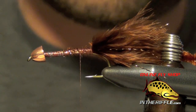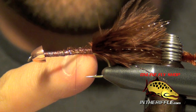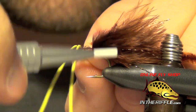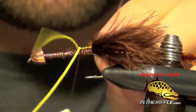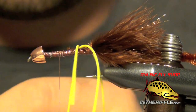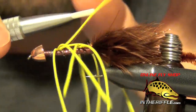Now we're ready to tie in the legs. I'm going to use some medium round rubber — four total pieces, two in my hand. We're going to tie these in at basically the one-quarter point from the back of the hook and the three-quarter point forward. You don't want to tie them right in the middle because we're tying two sets. I just tie two right on top of the shank and X-wrap them into place, leaving them fairly long to make them easier to work with. Once the two near the back are tied in, take your thread forward and tie in the two near the front, spacing them out a bit.